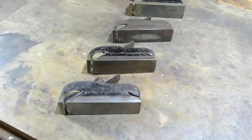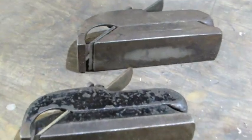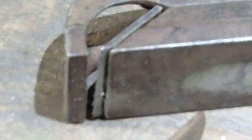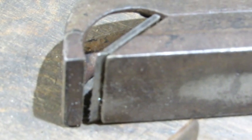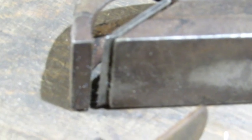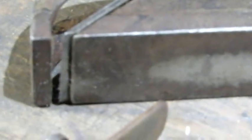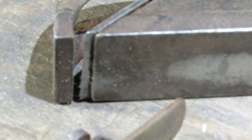Here's a look at their bottoms. It's important to note that the section of the sole ahead of the iron is adjustable — you can open and close the throat — and it is not aligned with the back part of the sole. It was made that way purposely, so don't try to lap them down.